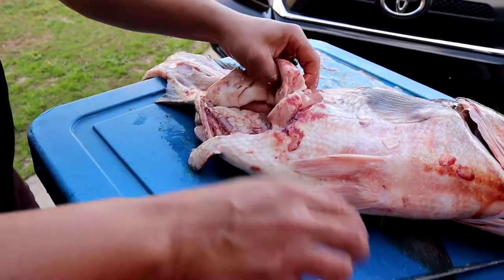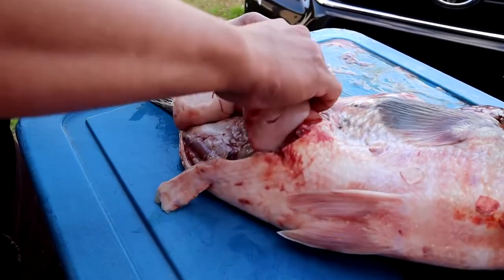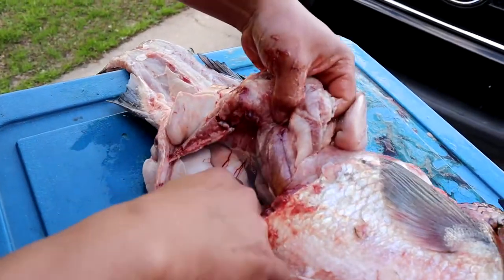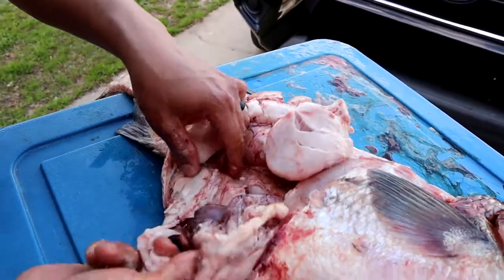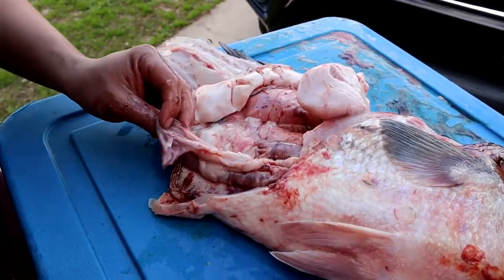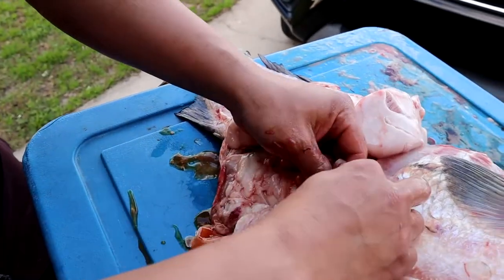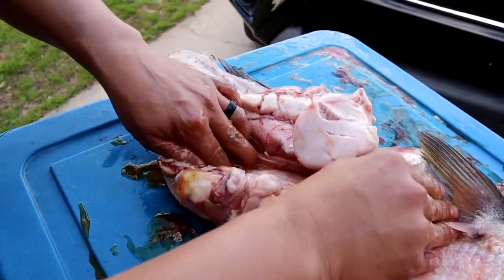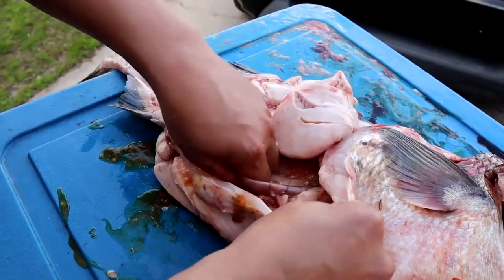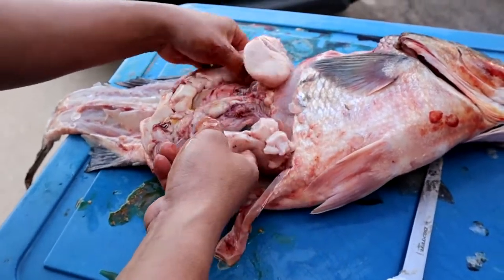That's fat — extreme fat — that's his fat right there. Now I'll open up the stomach once I clean the other side, and we'll see what this girl has been eating. That's just fat, look at that — more fat, more fat. There's the belly. That's all digested food — she's just a fat fish, guys.